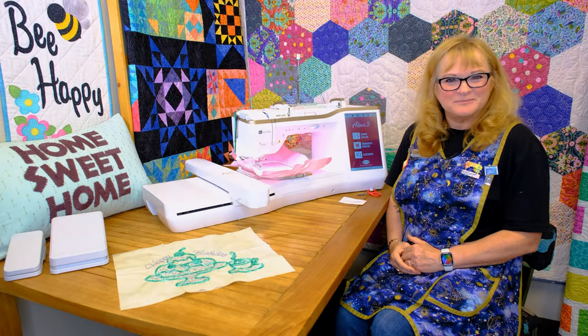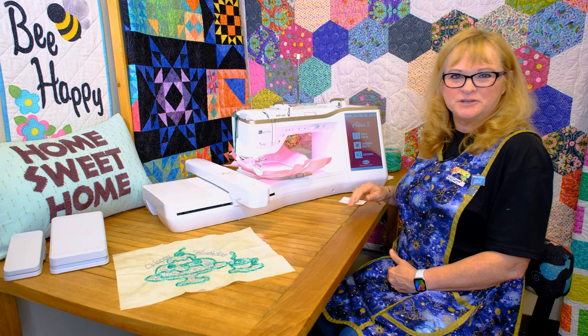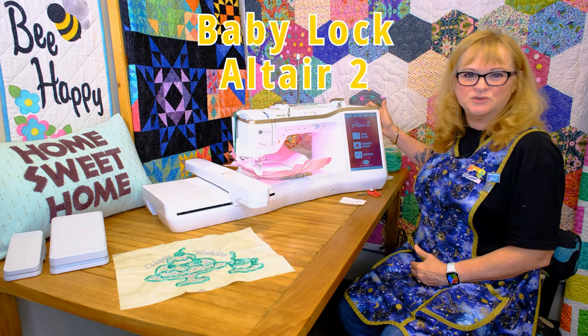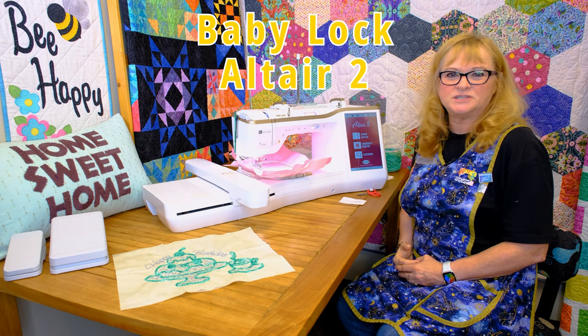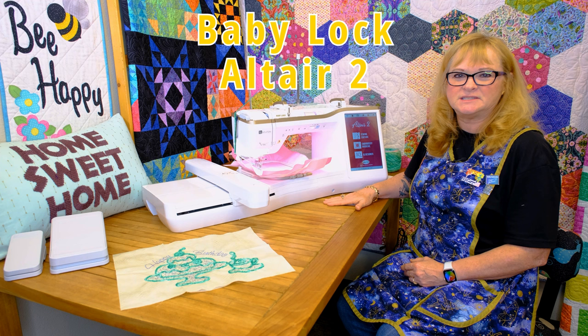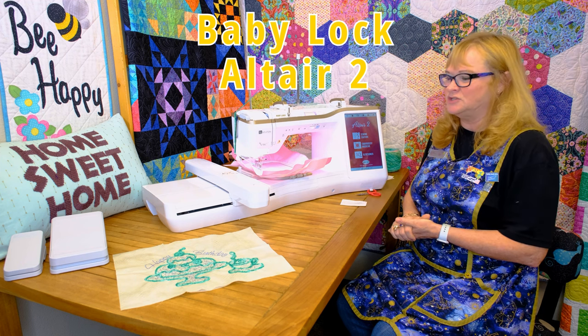Hello there and welcome to Quilting Bee Spokane Valley, Washington. I'm here to show you the newest Baby Lock machine, which is the Altair 2. It will be replacing the Altair 1, and this one has so many more features and so many more designs. You're going to love the things involved in this new machine.